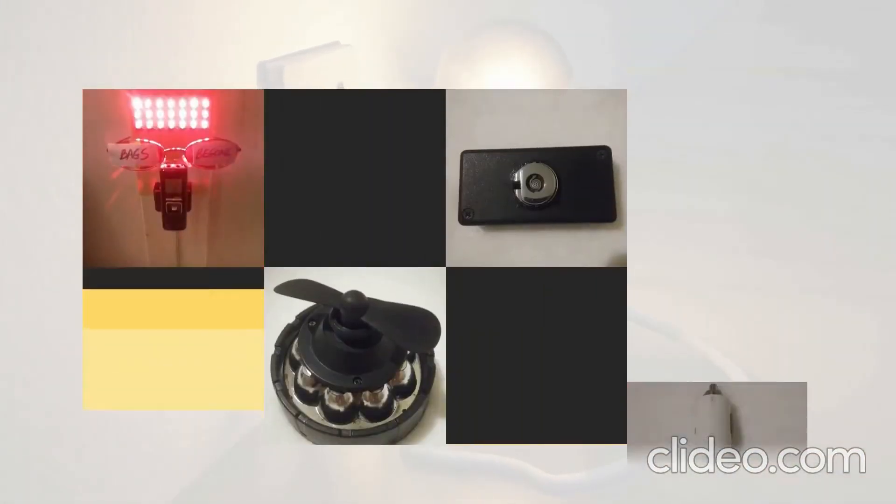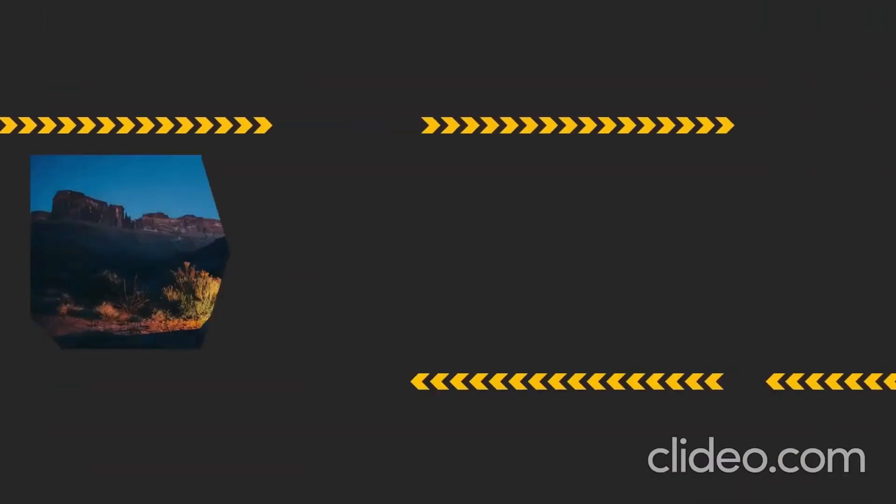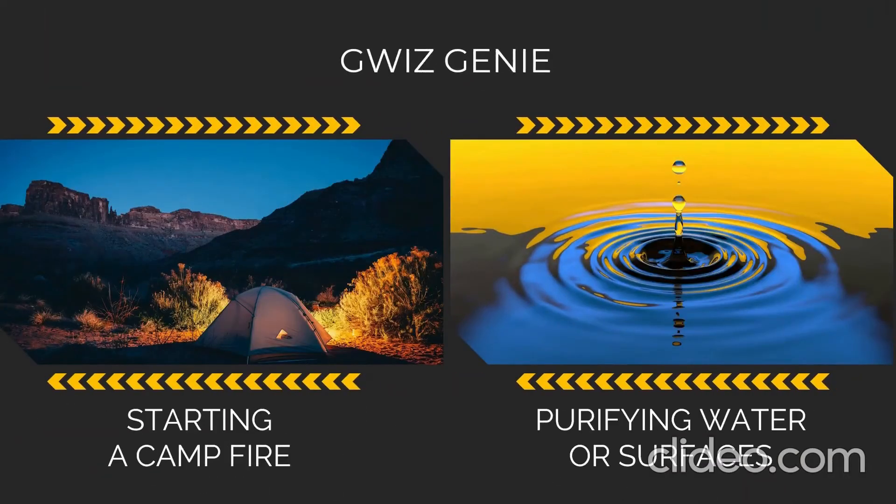GWIS Genie is fully expandable with 15 modules and 5 screw-on heads. Module 1: a fire starter module for starting a campfire. Module 2: a screw-on head that uses long-light UVC LEDs for purifying water or surfaces.